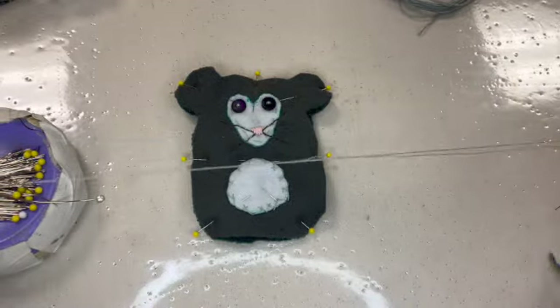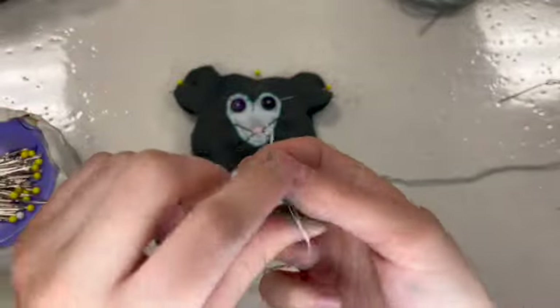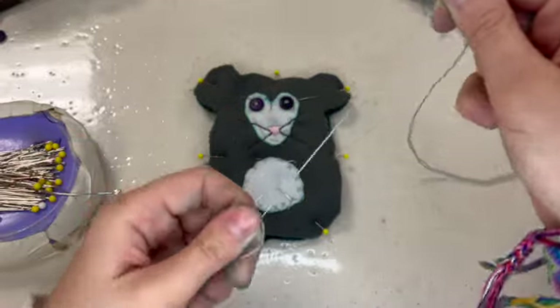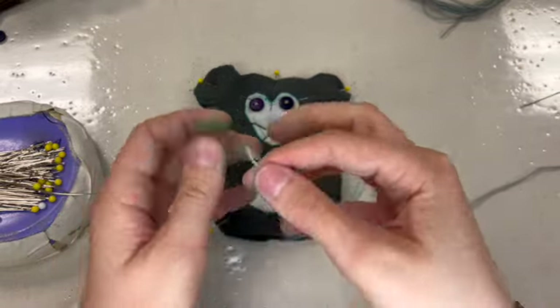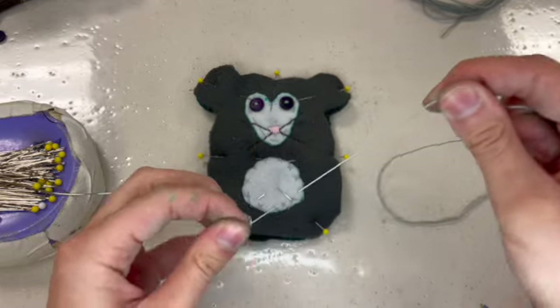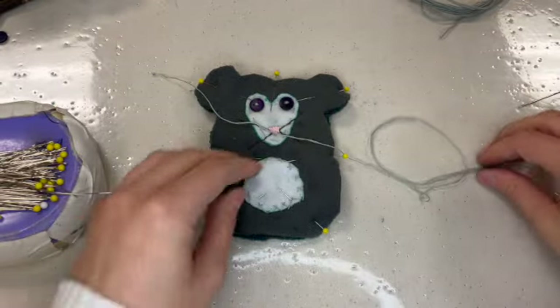I've got a needle threaded with three strands of embroidery floss, and I need to tie a knot in it. I'm going to get ready and we're going to do a whip stitch around the edge. The whip stitch is the same one I did on the tail — it's the one we use for name tags, where we try to keep things at a 90 degree angle. It's a stitch of many qualities.